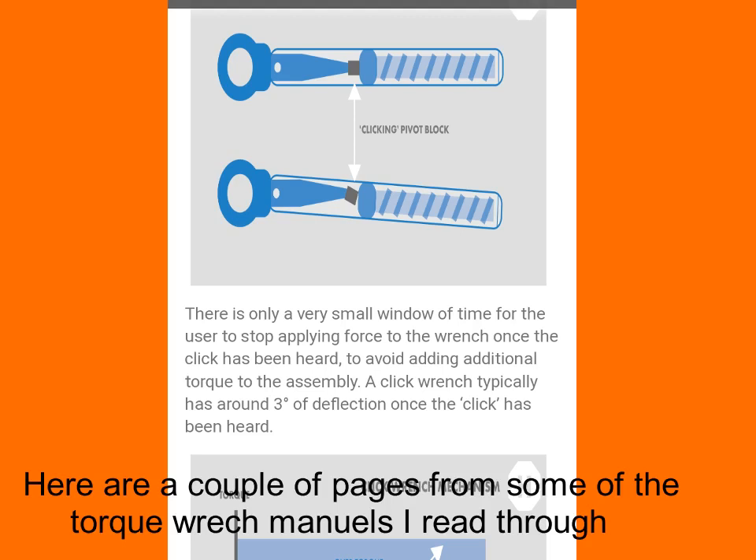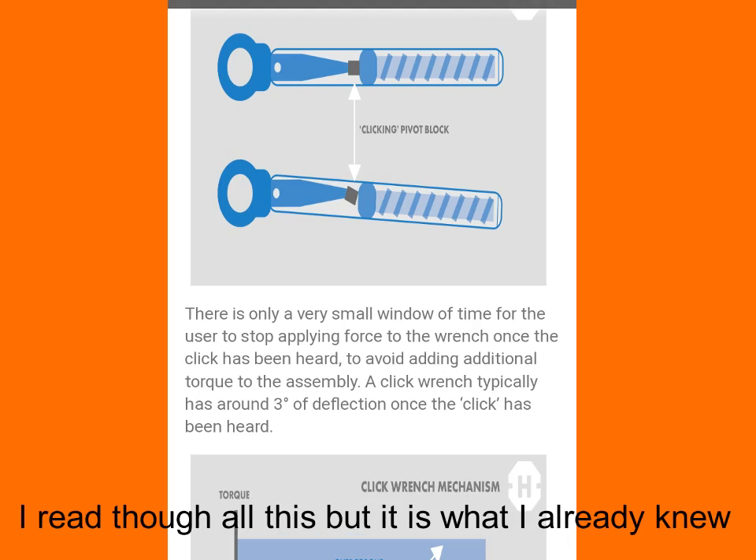This drawing is a close-up from a manufacturer's handbook for a torque wrench, which I looked through to find if there was a point where hand position mattered. The handbook says: there is only a very small window of time for the user to stop applying force to the wrench once the click has been heard. To avoid adding additional torque to the assembly, a click wrench typically has around three degrees of deflection once the click has been heard. If you carry on after that click, you've essentially got an everyday breaker bar and can put any effort you want on it.